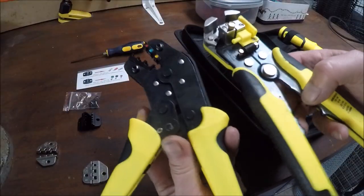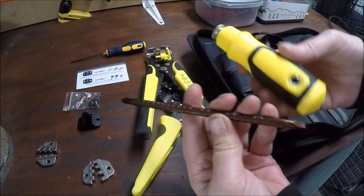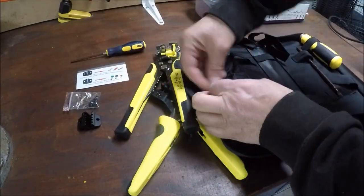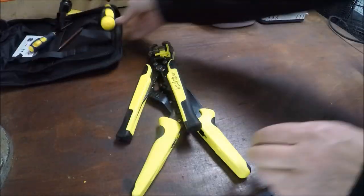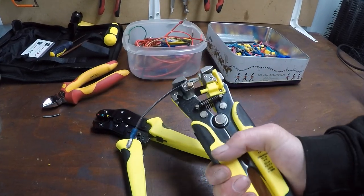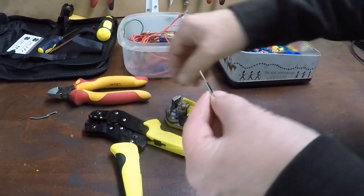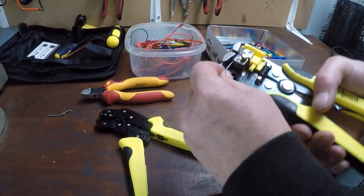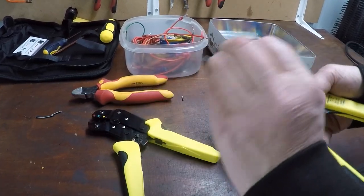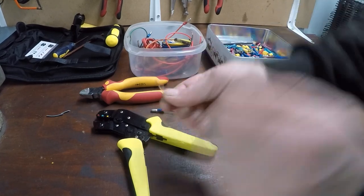Well, they look great. I'm sure they'll be easy to use and no doubt save time — let's have a test. Nice and neat. Oh, that is so cool! That is saving more than half the time. Let's try this thicker wire.